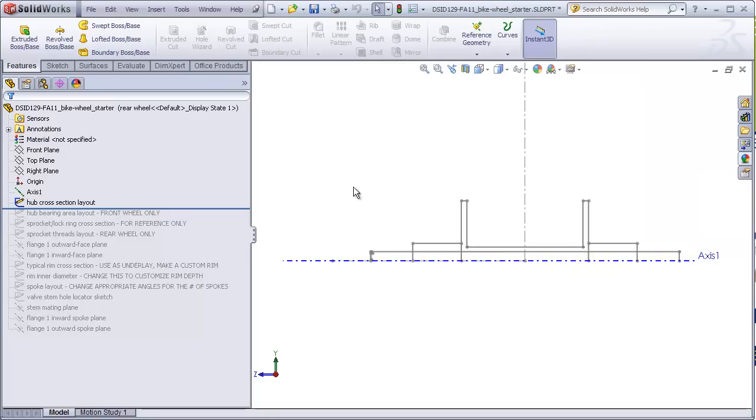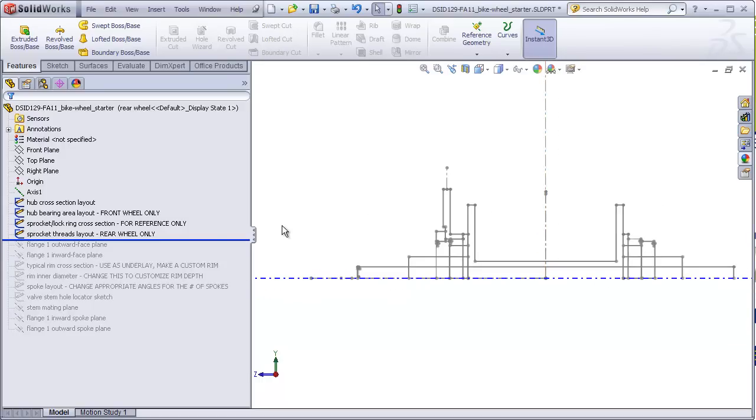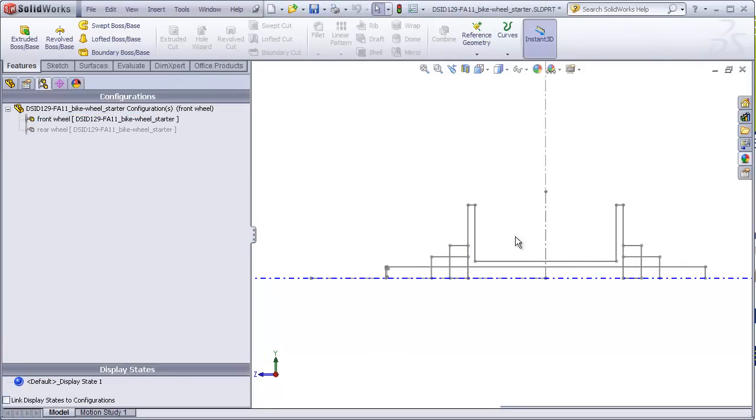I'm going to roll this forward while we still have the rear wheel activated. Here's the bearing area for the front wheel. Here's a sketch that represents a sprocket and lock ring that would be added to a rear wheel, and a sketch which represents what the hub shape should look like in the bearing area for the rear wheel. We won't focus on this at all for this video, so I will keep these hidden and go back to the front wheel configuration.